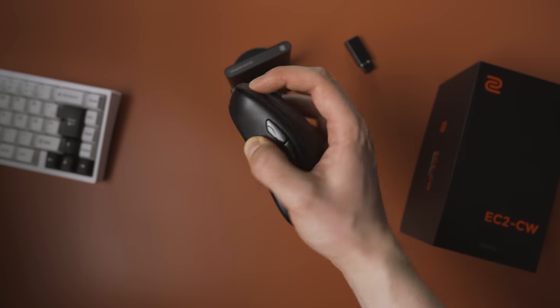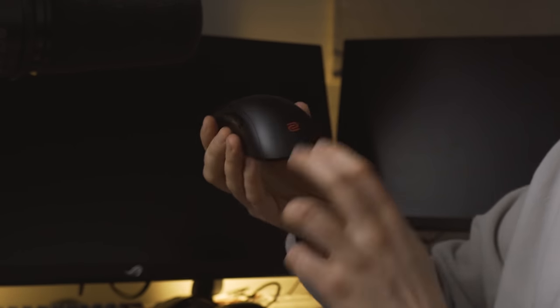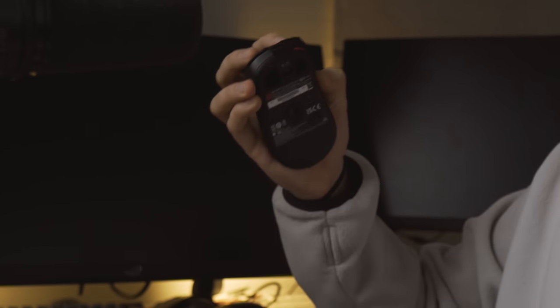The weight on the EC2-C wireless on my scale is about 77 to 78 grams, and it definitely is not lightweight. But with this shape and the way I claw the mouse, it's not really an issue. With the EC2 shape, I naturally curl my fingers quite a lot when I grip the mouse, and this — especially with the Zowie grippy coating — means I have quite a lot of control with quite a bit of force applied by my fingers. There is also palm contact on the back of the mouse to stabilize it when I move it. Overall, it's very easy for me to lift because of the shape, and I don't feel any issues moving the mouse. It doesn't feel heavy in hand for me.